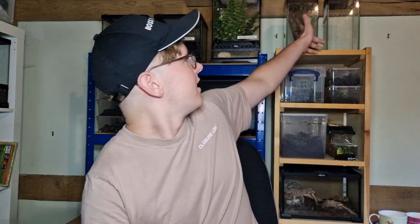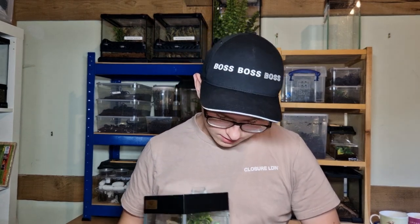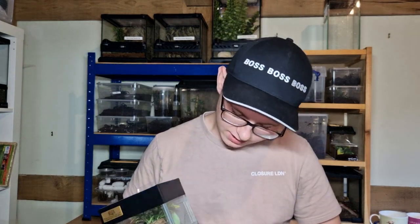Welcome back to another video on BC Exotics. Today I'm going to be showing you how I care for and how I set up my Asian praying mantis terrarium. As you can see behind me, this is my Asian praying mantis terrarium. I've had this mantis for about eight months now — I got it when it was just a baby. They're pretty easy to take care of and don't require too much care unlike some animals I have. I also think they're pretty interesting and very cool to take good photos of.